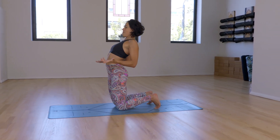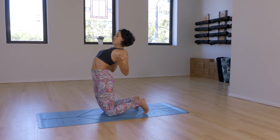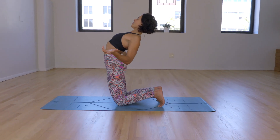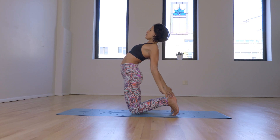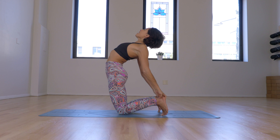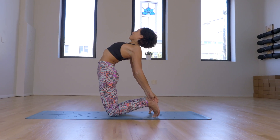In this practice, I like to have the palms up and think, how wonderful. And draw the shoulders onto the back. You can stay here, or maybe you reach for the heels. Keep the hips over the knees. Head back. Enjoy.